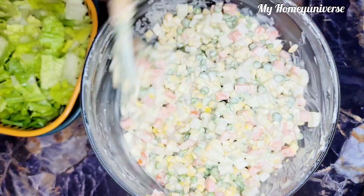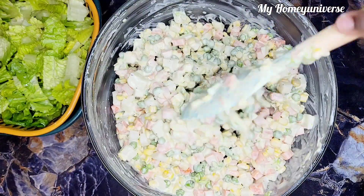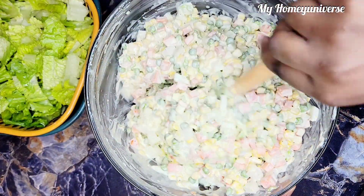Have you ever had this salad before? If the answer is no, then you need to try it out. And I assure you, you'll be making it all the time.